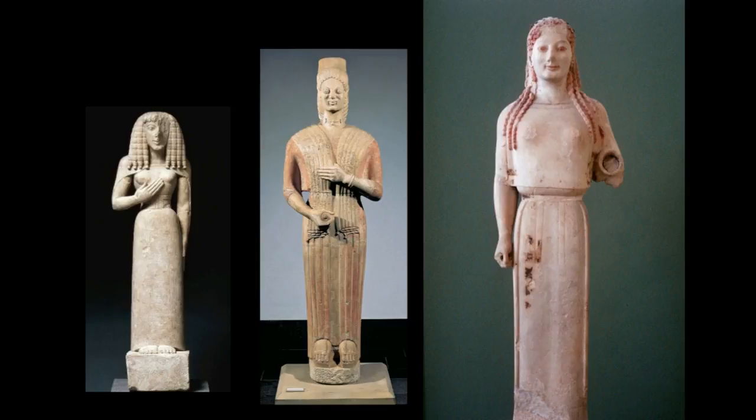Here's a comparison showing the development of the kore. This earlier one is stiffer — her hand is very much like Menkaura and his wife, her arm extended in a gesture but still close to her body. Here's another kore figure that almost looks column-like, especially with the inside lines resembling a Greek column. Then here there's obviously more development, more realism and naturalism in both the body and the face.